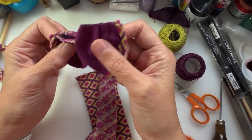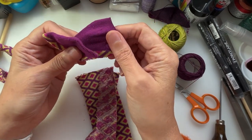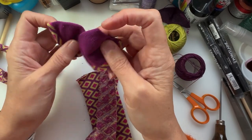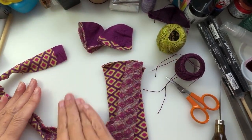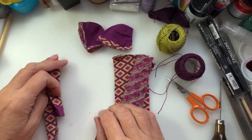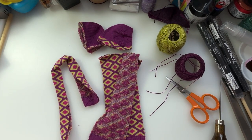The ear pieces we'll leave until the end because some are fitted on and then stuffed, some are stuffed and then fitted on — it's easier if I show you. But you can now go ahead and make your legs and arms, and I'll be back to fit it all together.